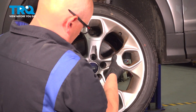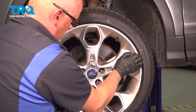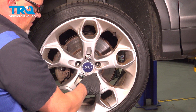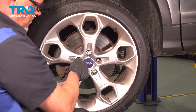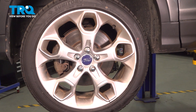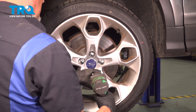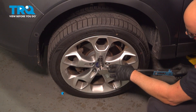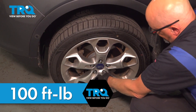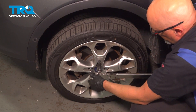Now install the wheel and put the lug nuts on. Tighten those down. We'll torque the lug nuts to 100 foot-pounds in a cross pattern to tighten the wheel down evenly. Go around again and double check.